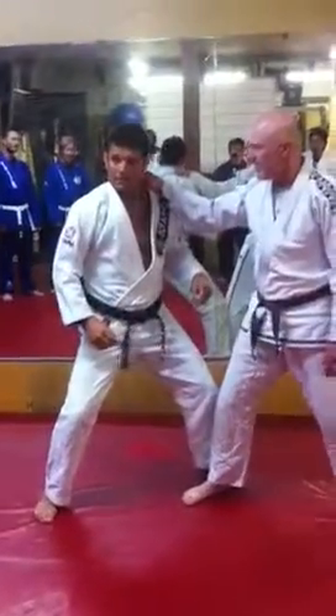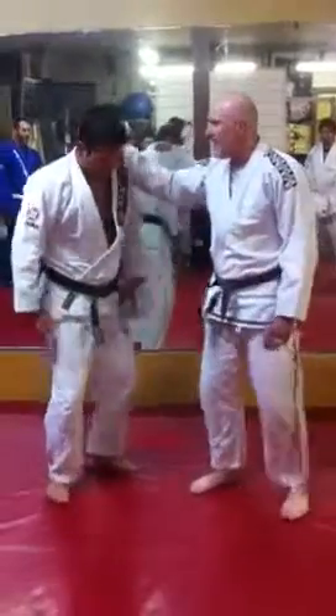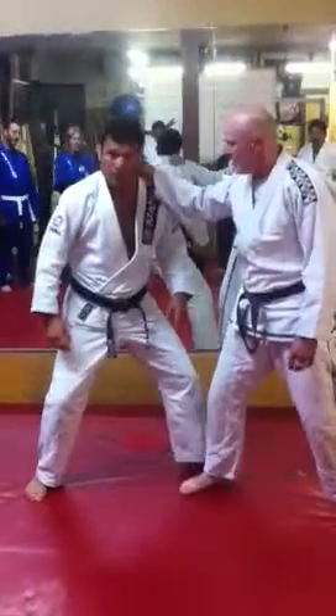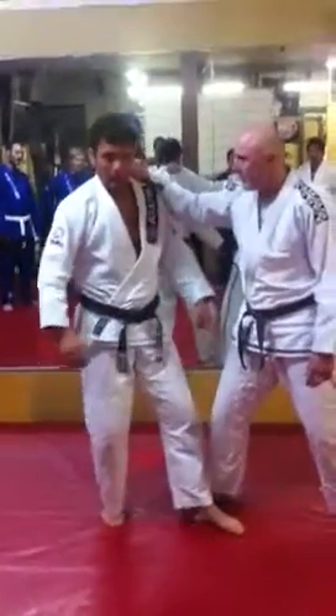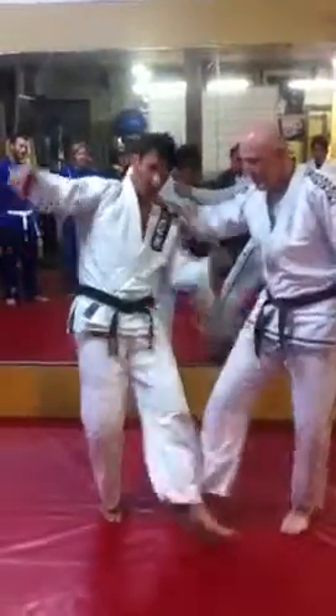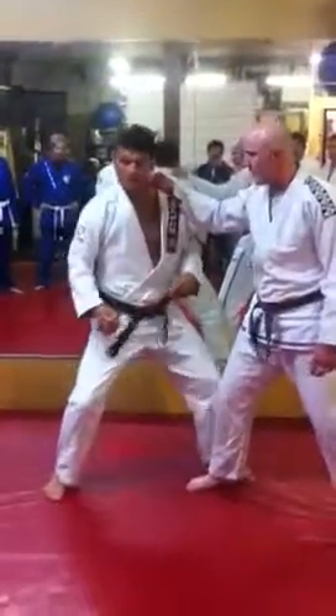You want to step back — base. And when I step forward — not step back, excuse me — step forward, right? You want to step forward on the outside of his leg, not on the inside, okay? Otherwise he can trip him, see? So you want to step on the outside, okay, base.